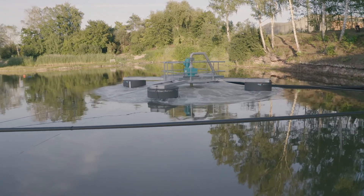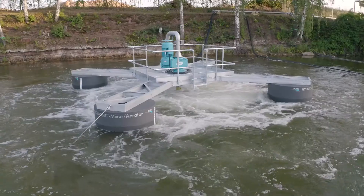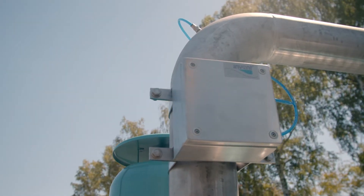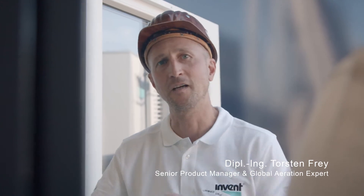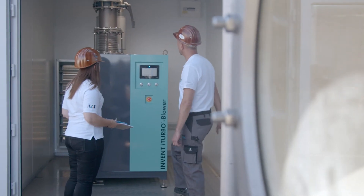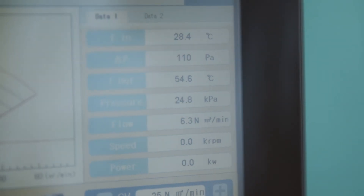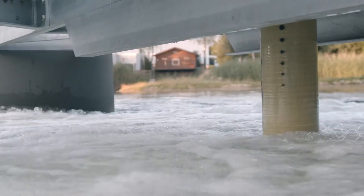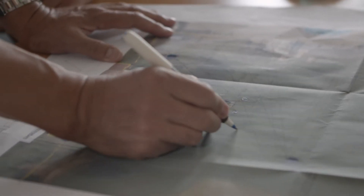According to the client's application, there are various options and accessories — for example, different materials of construction for the platform structures or integrated airflow measurement. The airflow measurement is useful when several systems are using one blower station. You can monitor the air volume flow to ensure distribution to all units, or in graduated systems, each zone can be set and monitored individually.